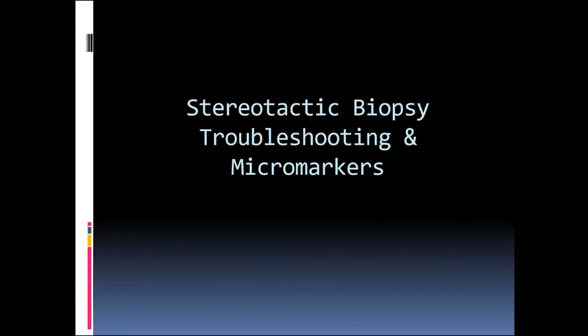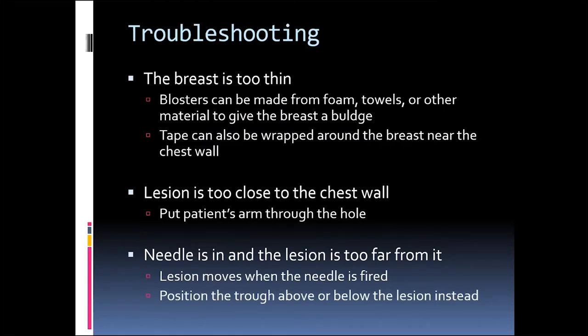Now we're going to discuss stereotactic biopsy troubleshooting and micromarkers. Sometimes when we do stereotactic breast biopsies, we run into roadblocks. I would say 90% of the time, stereotactic biopsies are super simple, super straightforward, and flow very well. But when they don't, they're really difficult. So what are some problems we can run into?